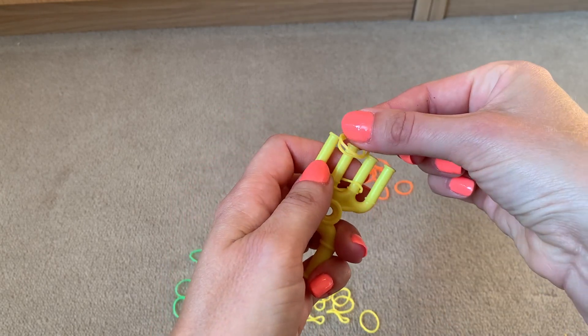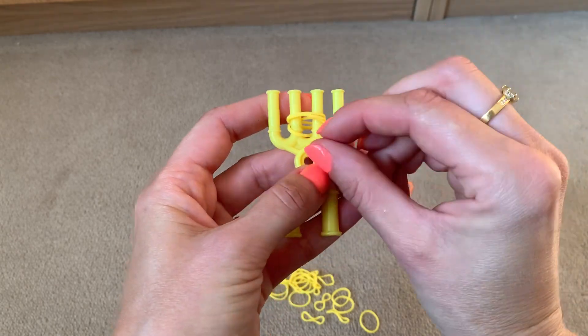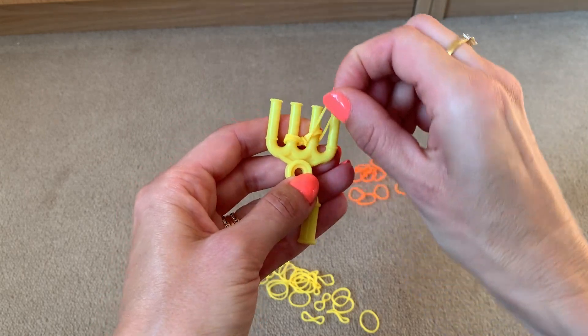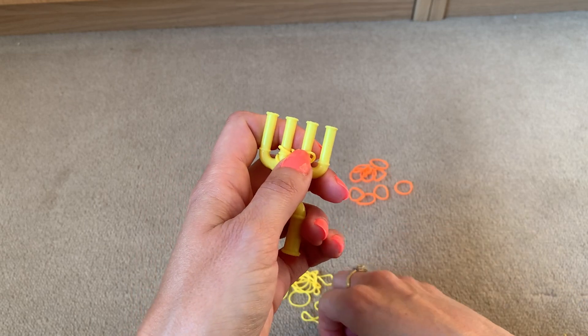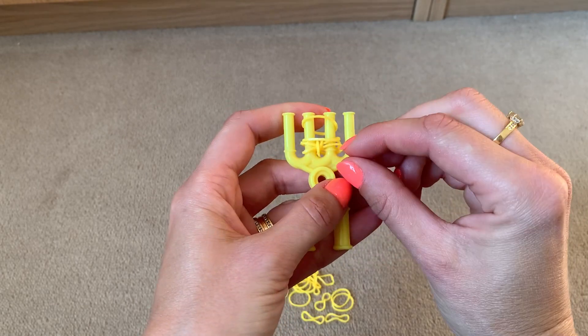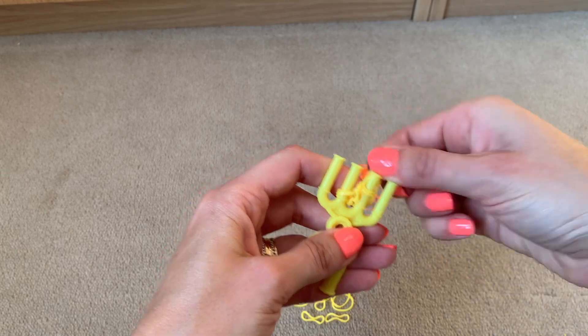Using the same colour, put two bands across the centre two prongs and lift the bottom band over the top two, then the bottom band over the top two again. Repeat this with another two bands of the first colour across the centre two, then lift the bottom two over the top two and the bottom two over the top two.